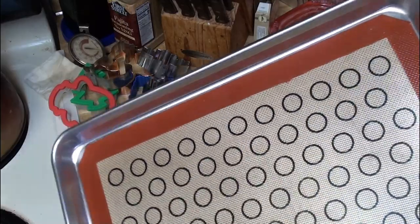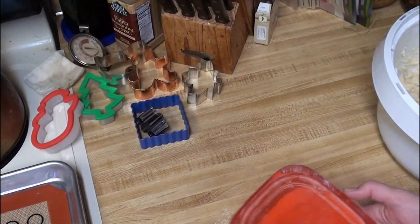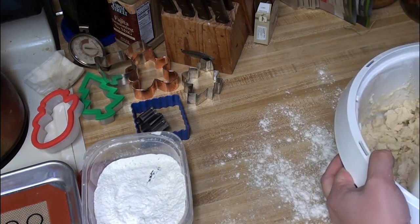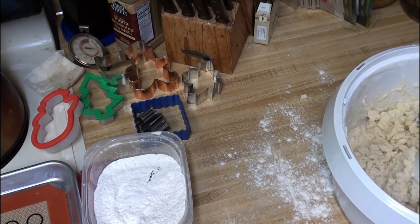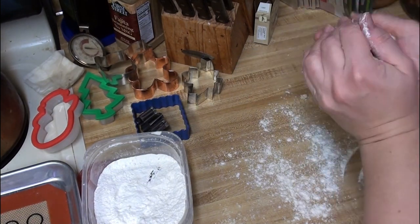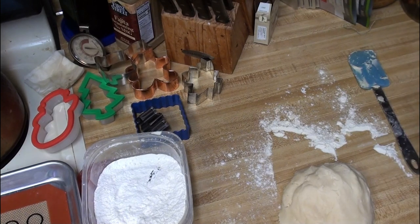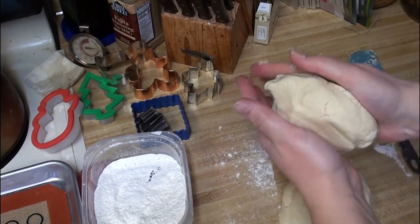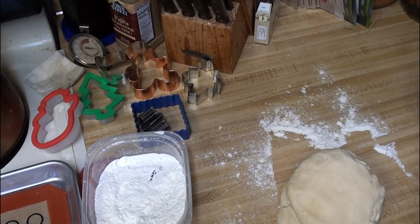I've got almost everything ready. I have some trays with silpats on them — I don't think I've used silpats when making shortbread cookies before, so we'll see how that goes. If you do use silpats, make sure you keep your cooking silpats separate from your baking silpats. I have a selection of cookie cutters and some flour for rolling. Now if the dough is super powdery when working it by hand, you're going to have to kind of bring it together and just work the powdery stuff into the main mass. Let me give this a couple of kneads just to make sure everything is together.